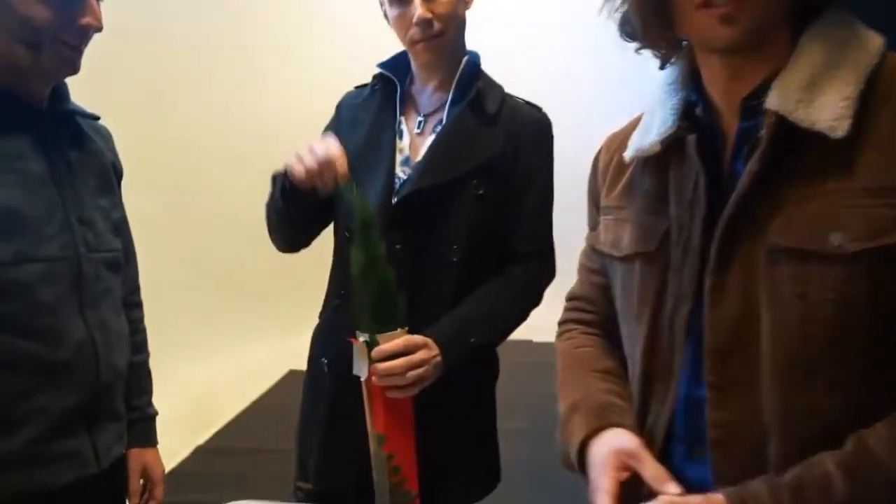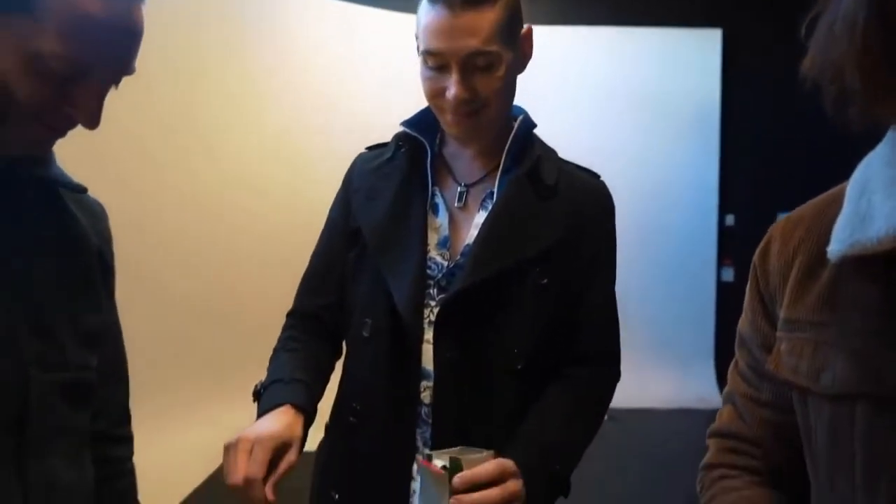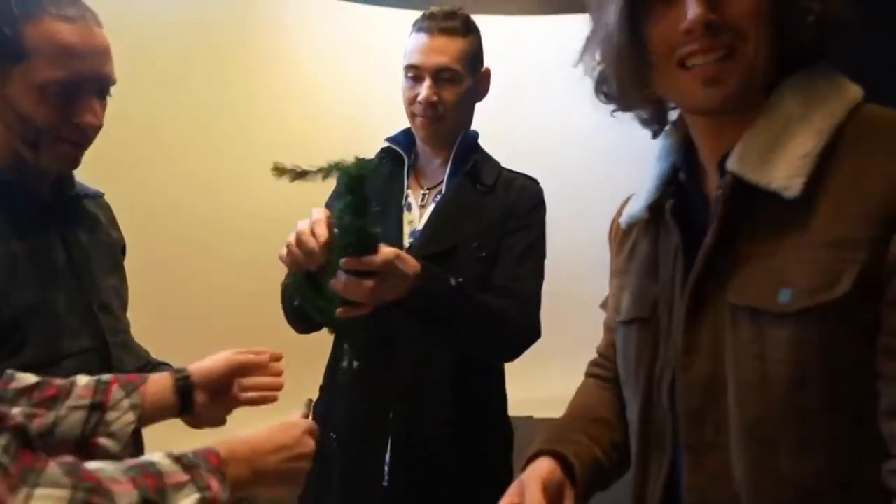First, pull it out of the box. Next, assemble. You need legs. Add decorations.